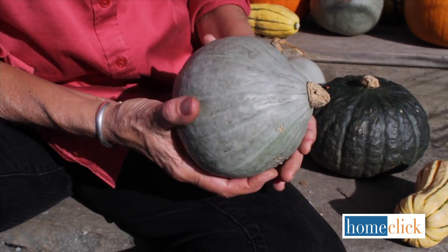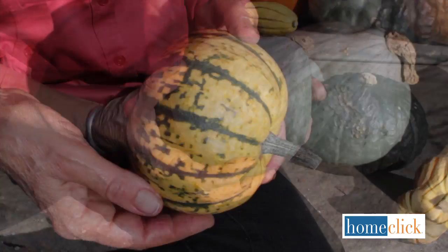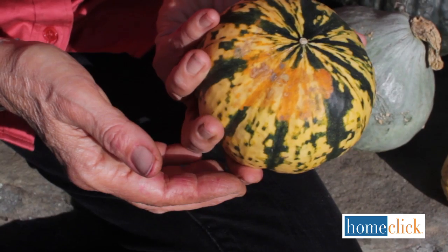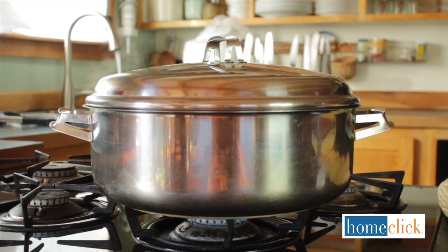Not everyone goes in for canning and freezing, but there's nothing difficult about storing pumpkins and winter squash. Here are a few tips to ensure your success. Though these fruits have a relatively hard outer shell, bumps and bruises can lead to decay, so always handle them gently. Any damaged fruit can be cooked and frozen.